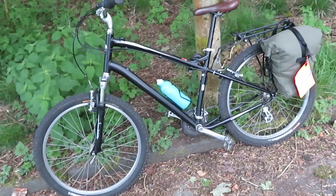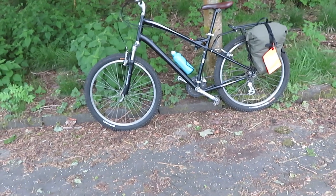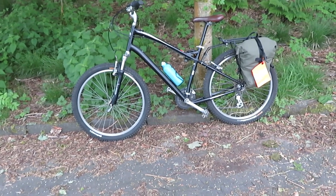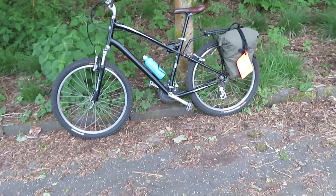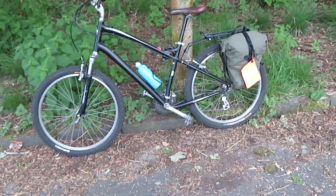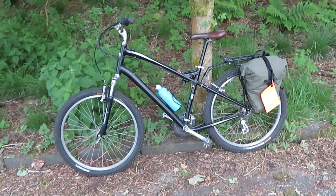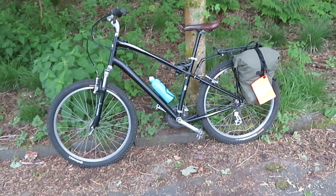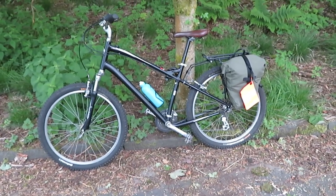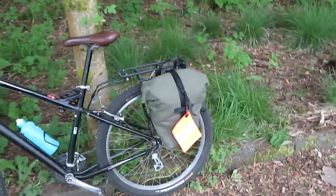Mind you, you're in an upright position so it's not going to be as fast as a racing bike, but it's still pretty fast. I'm enjoying the wee bike and I thought I'd make a wee video just to show you. I might modify it and totally change the look of it, build it into a tourer, but I'm going to enjoy it for now.